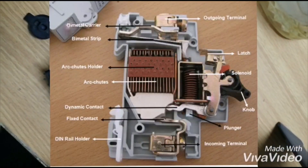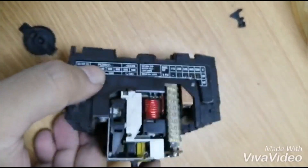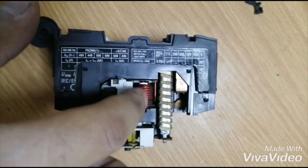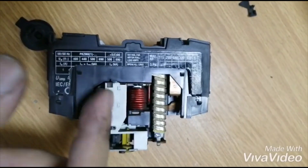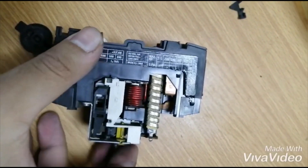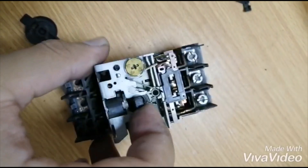Basically a circuit breaker has two parts. There's a bi-metallic strip which is used as thermal overload protection. As our current increases, the bi-metallic strip gets bent further and further, and at a certain point it triggers a trip as per our current rating.